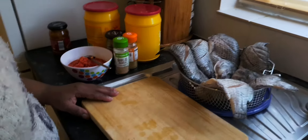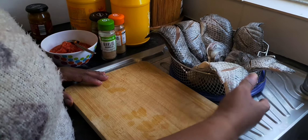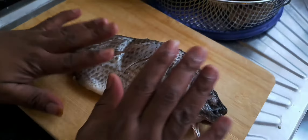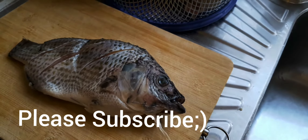Hello everyone and welcome back to my channel. Today I'm going to be grilling tilapia fish. I've already cleaned my tilapia and cut into it, but because I'm in a hurry I'm going to be seasoning it quickly.